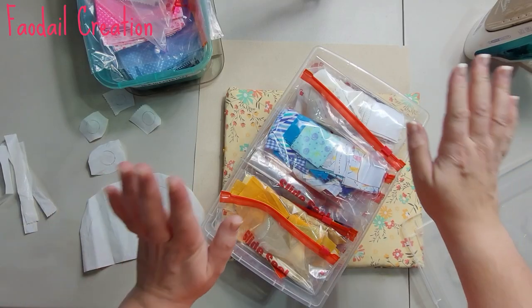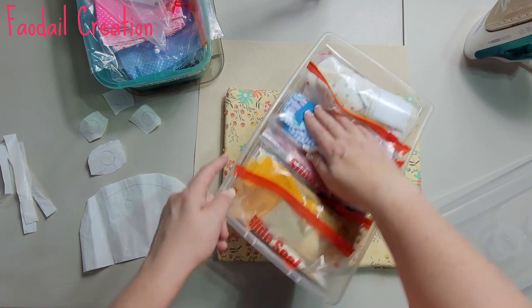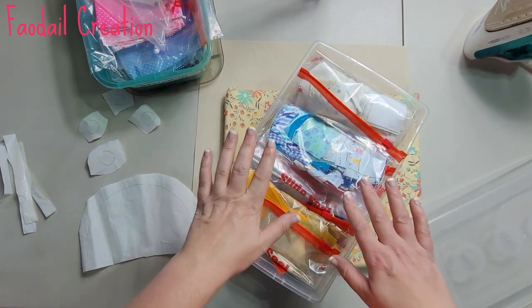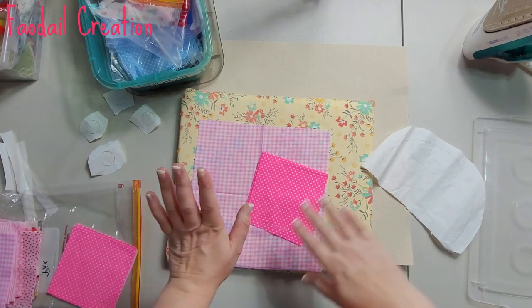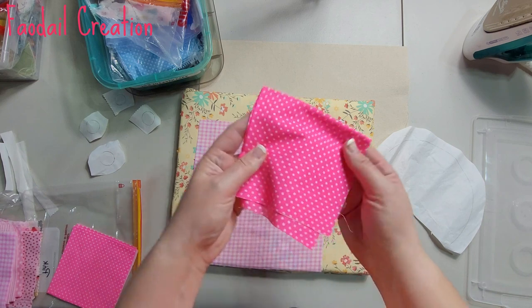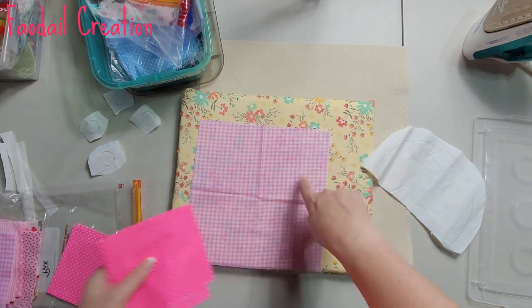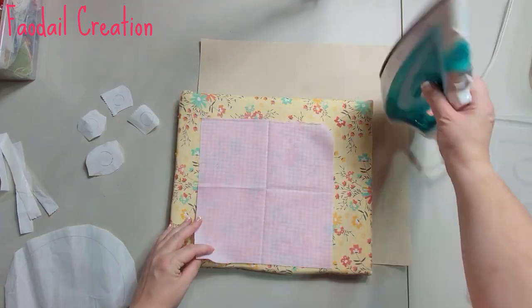This is an absolutely perfect project for scrap fabrics. I've taken out my two-inch and ten-by-ten squared boxes to see what I can use. I love the gingham and I love this bright pink, but it might overpower my pin cushion, so I'm going to go with the gingham. If you have creases on your fabric, just press them out.